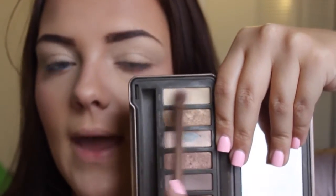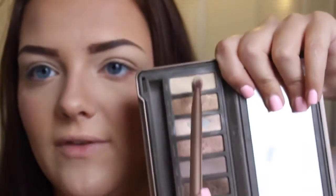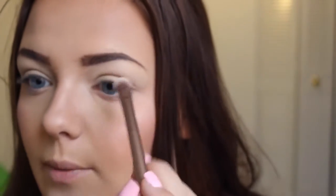First I'm going to use a really creamy matte color. This one from the Naked 2 palette, Foxy, is one of my favorites. I'm going to use this one and apply this to my brow bone.